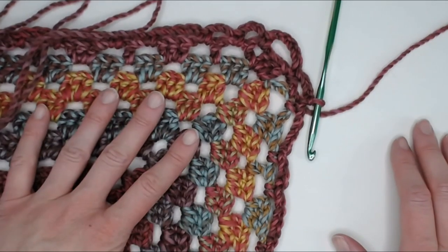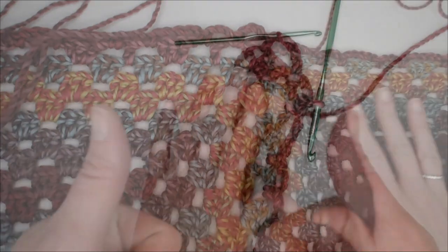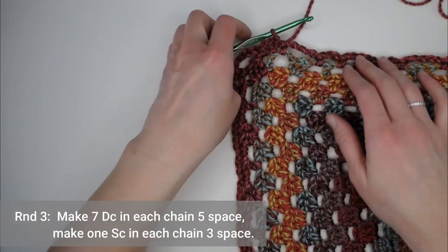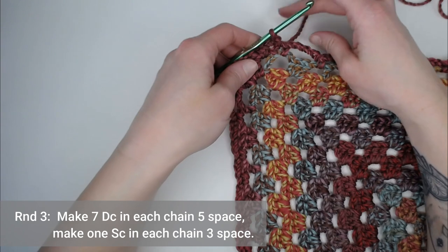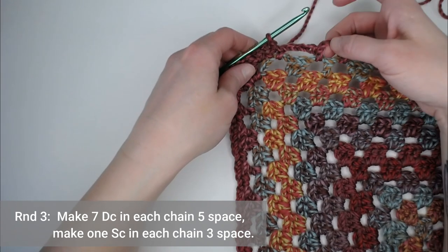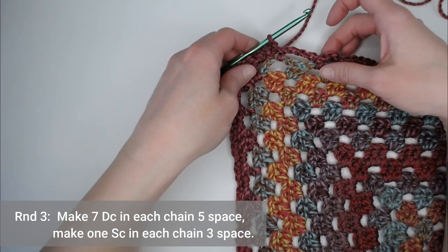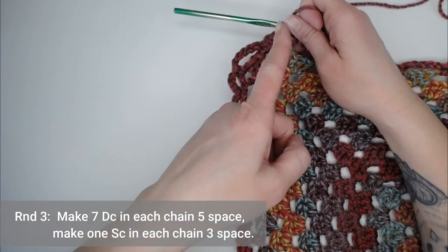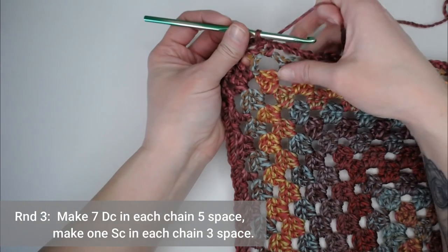Let me rotate the blanket to get started on round three, our final round. Round three is super easy — when you come upon your group of five chains, you'll make seven double crochets in that group. When you come upon your group of three chains, you'll make one single crochet in that group. Then just repeat this all the way around your blanket, including your corners.